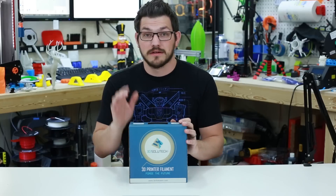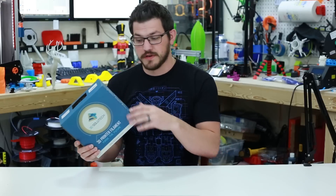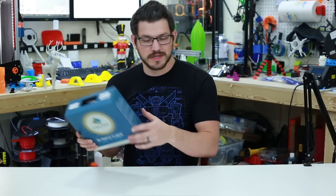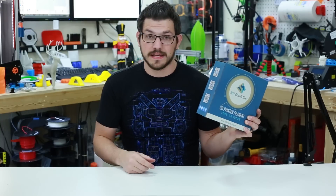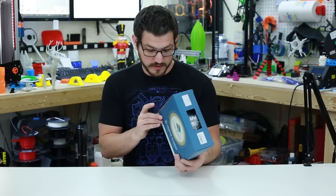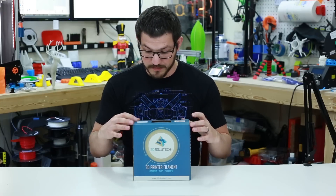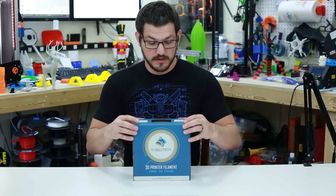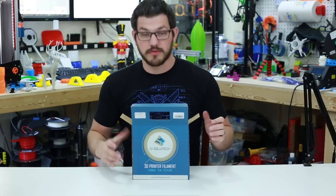This is the same box the PLA came in — it lists features like smooth, vacuum sealed, and high compatibility. It also says 100% USA on there. They've got QR codes for Twitter, Facebook, and Instagram. Up top it says natural clear PETG, has the lot number, and an Amazon sticker since this was sent to me through Amazon.